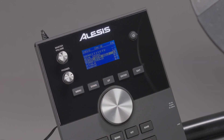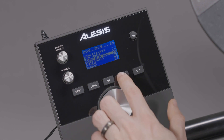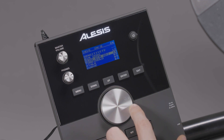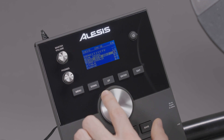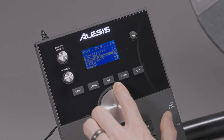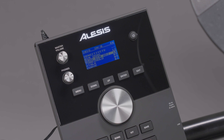Head Rim Adjust controls the amount of crosstalk reduction between a pad's head and rim. Crosstalk refers to the transfer of force when hitting a pad, and how hitting a pad can sometimes also trigger its rim voice to play at the same time. A higher value will reduce the probability that the pad's rim voice will be triggered when you hit the head, and vice versa. However, keep in mind that if this value is set too high, you might not be able to trigger the pad's voice if you intentionally hit both the head and rim simultaneously, and the voice may be silenced due to the module perceiving the hit as crosstalk.